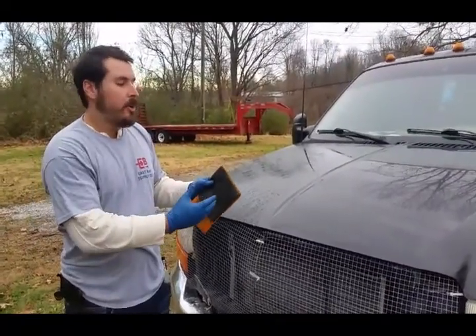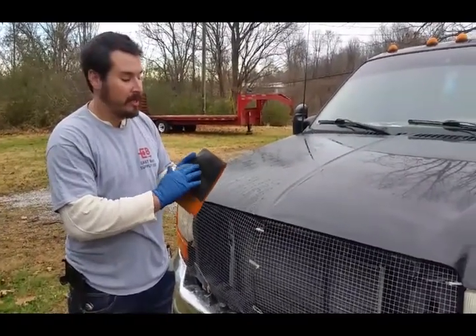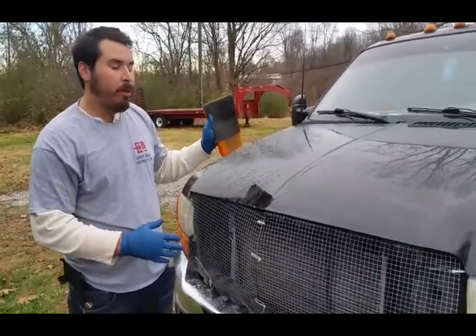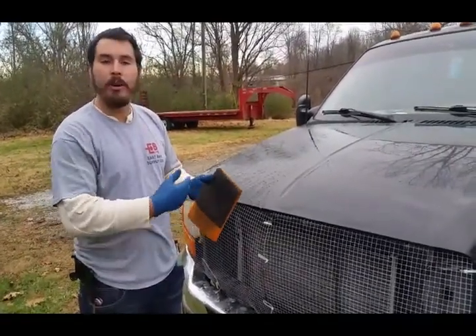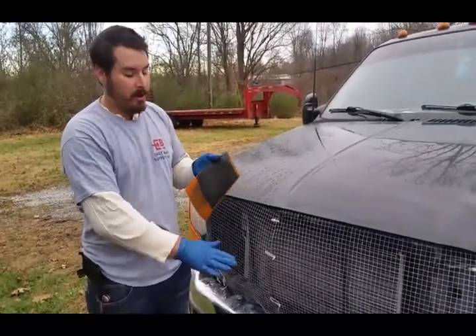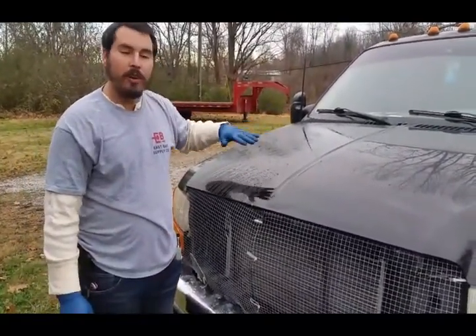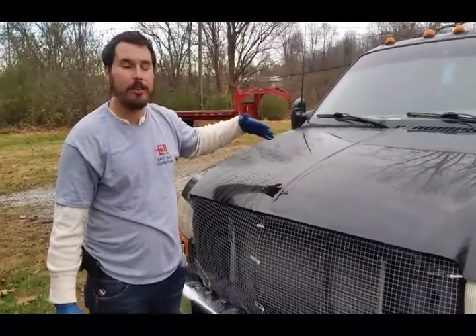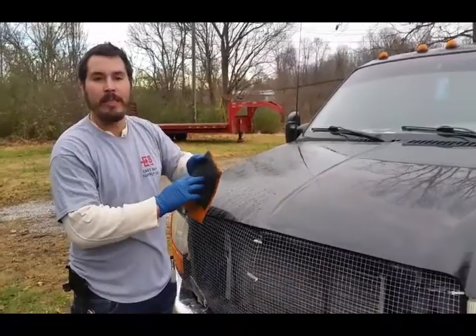The synthetic clay pulls the contaminants out of the clear coat, and a lot of people think they just can't see the contaminants because it's black rubber or whatever it's made of — but in actuality it pulls them out and just leaves them on the surface. So every so often as you're clay barring, spray to knock them off, wipe the towel to get the contaminants off the mitt, and after you've clayed your area, take your towel and wipe to pick the contaminants up off the clear coat since they're not actually absorbing into the synthetic material.